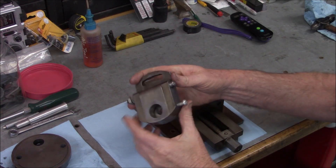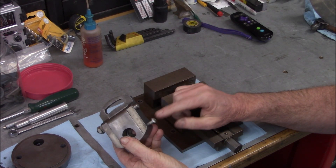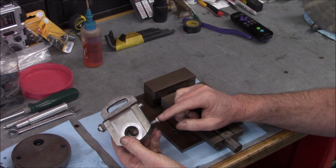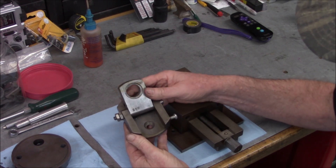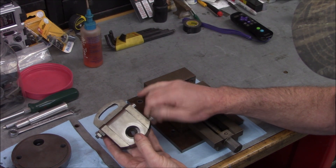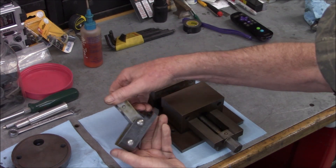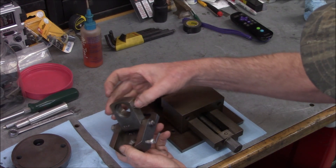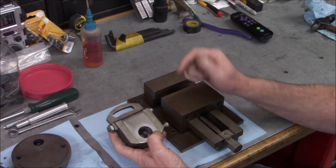Before we get to the vise, I looked in the parts breakdown to see what kind of screw is supposed to go in the clapper. They don't have a screw listed there, so this must have been a shop modification. That's fine - it's a good idea to have a lock. They did a good job; it's engaging this little recess. But I'm still going to look for a different screw - that one is not appropriate.